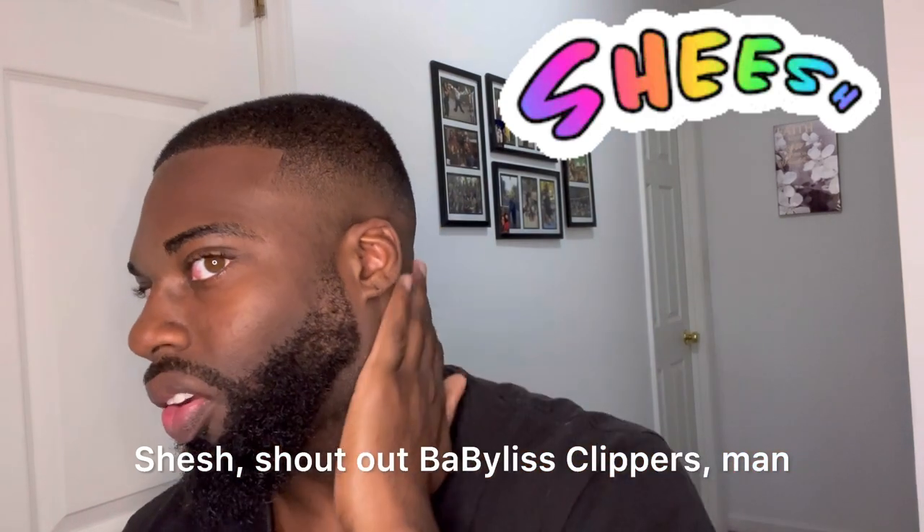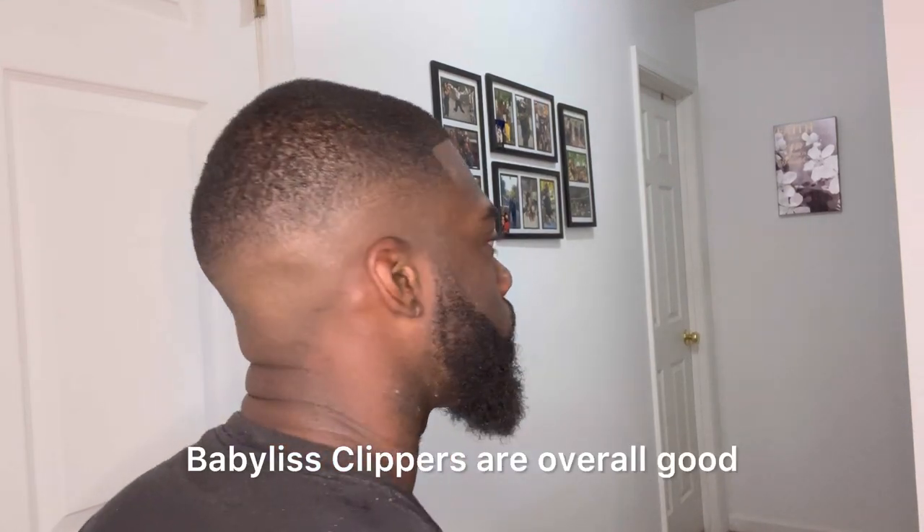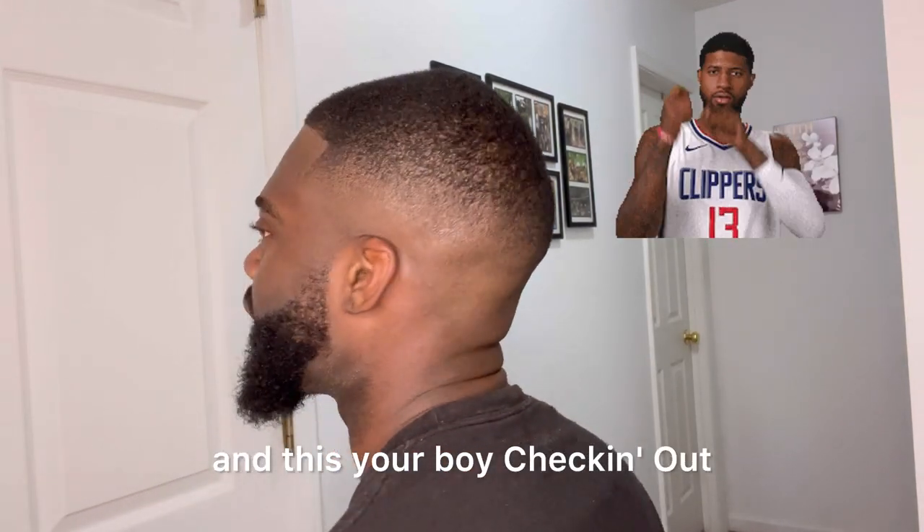Shout out Babyliss clippers, man, and shout out to my hands because I'm so cold. Like I said, Babyliss clippers are overall good — and it's your boy checking out.